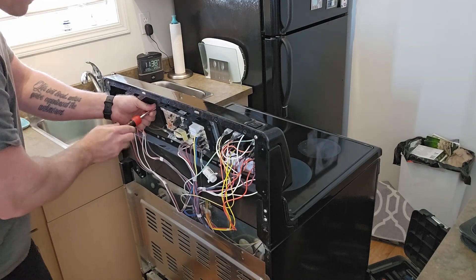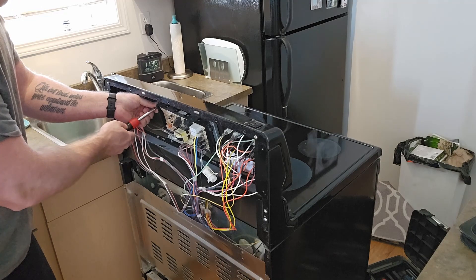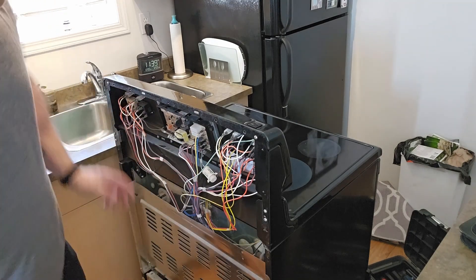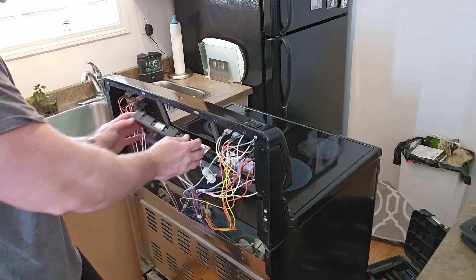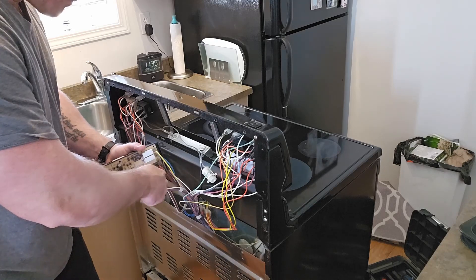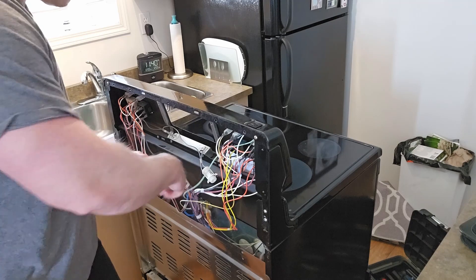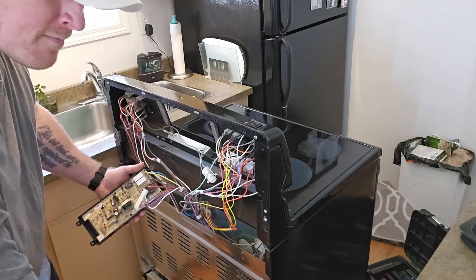With these four screws, just be careful that you don't drop them inside the oven cavity because they could fall down and you'd probably never find them. You're gonna pull the board back and up just a little bit. Disconnecting all these electrical connectors can be a pain — especially that one right there, which actually took me a little while to get off.